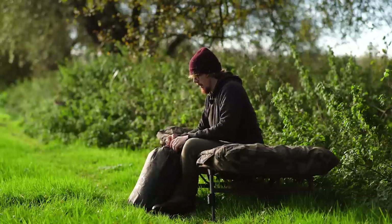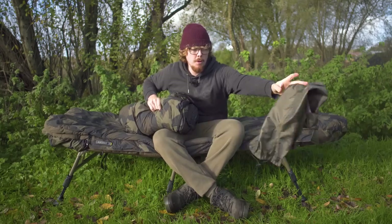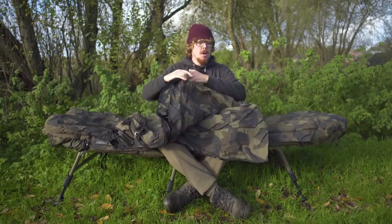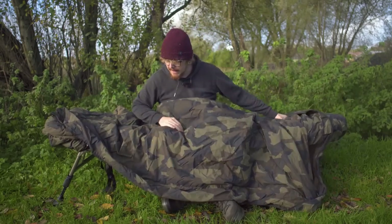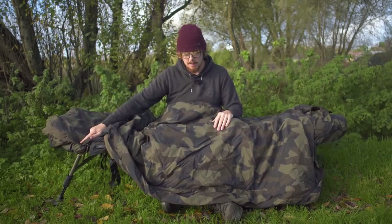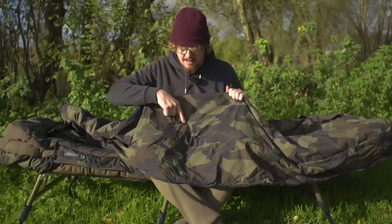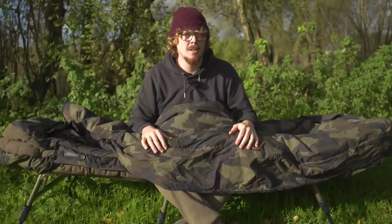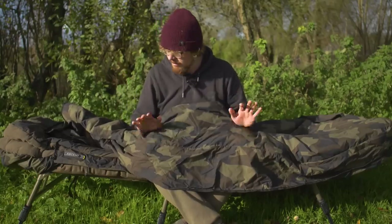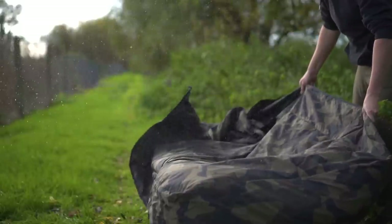That brings us over to the sleeping bag cover. This is the Ripstop Camo sleeping bag cover and it's pretty universal, so whether you've got this system or your own system, this is something you can have as an addition to fit on whatever system you've got already. It's the same material as on the sleeping bag - that 20,000 millimeter hydrostatic head ripstop material. The camo pattern is really nice - understated and lower key, and from what I remember some of the pattern actually incorporates the Avid logos dotted around in there.